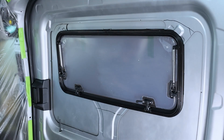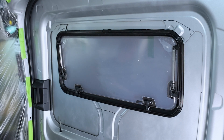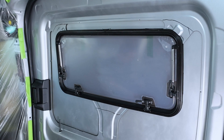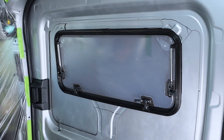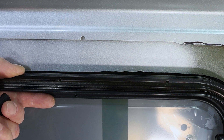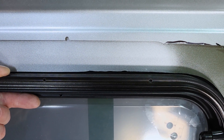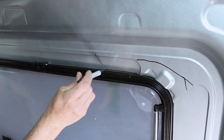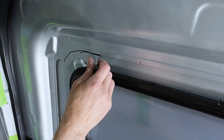Second, we need to make sure that there is a small gap around the perimeter of the window. The window shouldn't be too tight against the body — if it is, it could cause warping in the body of the van. Also, we need some room to maneuver the window during installation, so we want about a 2mm gap around the window, like the one shown here. Look around your window and mark any areas where it sits too tightly. Remember, we are aiming for an equal gap all around the window.